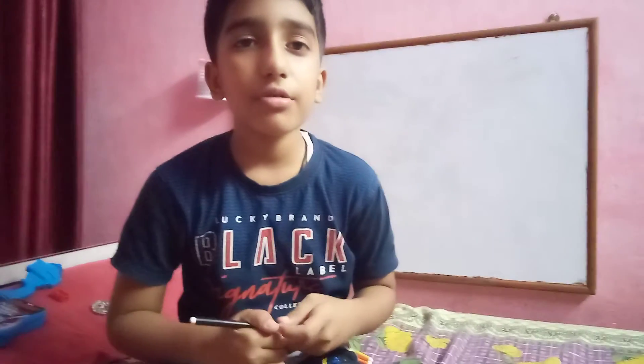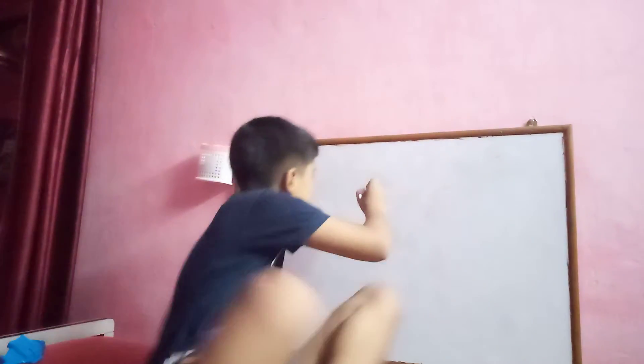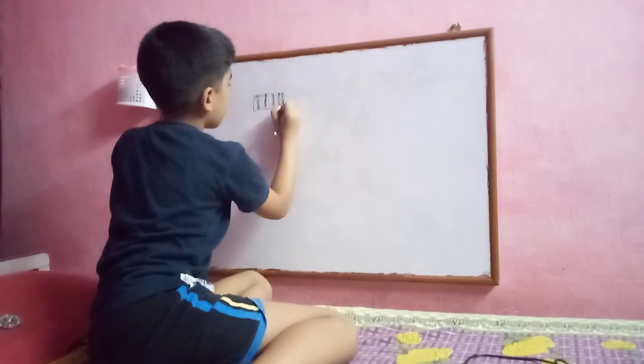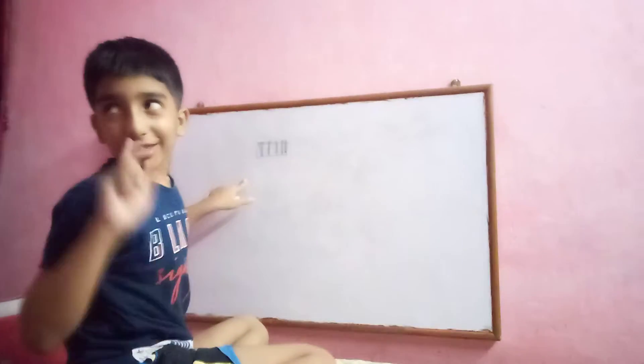Hey friends, today I am going to show you how to do the backers, but first I will draw the backers and show you what are the steps to do. So this is the type of the backers.